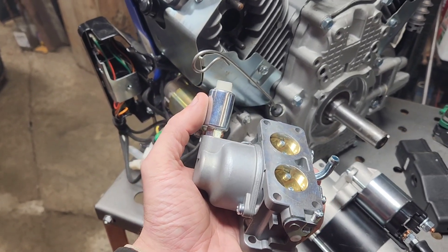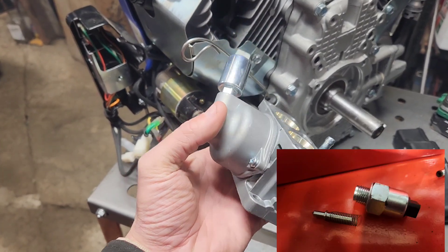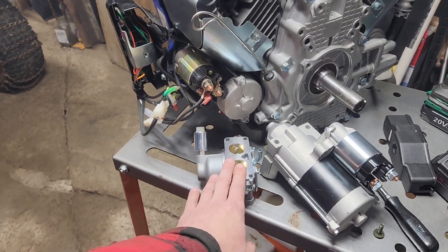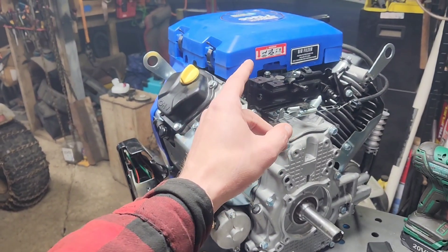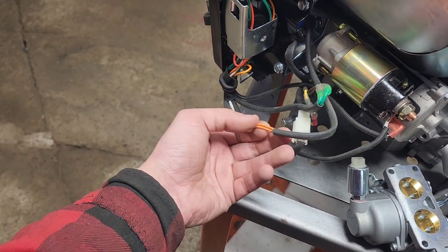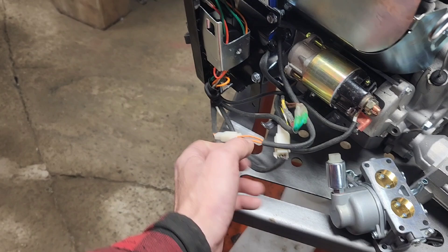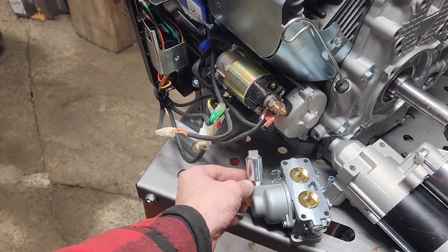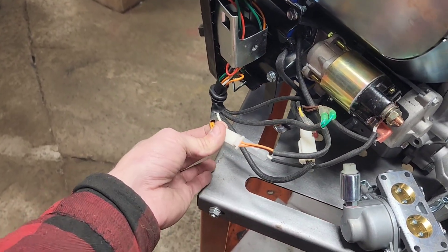When this has 12 volts going to it and a ground on the other side, it pulls a pin back and it allows gas to go through the carburetor — good old-fashioned California whatever. This is the wrong carburetor; it's for a Briggs and Stratton V-twin, but it's the same exact concept. The orange wire here — it does not matter which one is positive and which one is ground. This is what you need to trigger it. You can unscrew this, pop the pin out, put it back in, and that removes all the California emissions restrictions out of it. Now we've got the orange figured out.